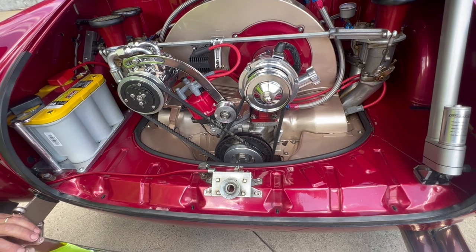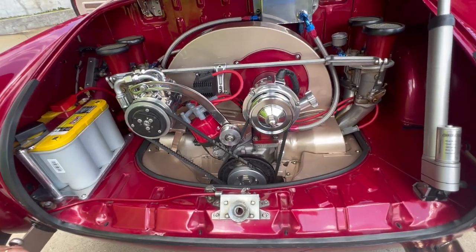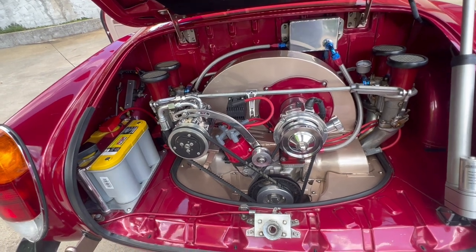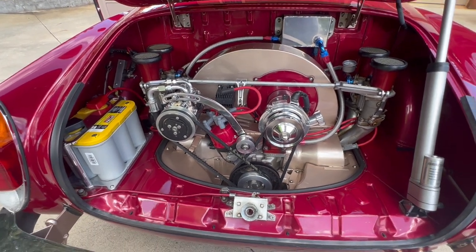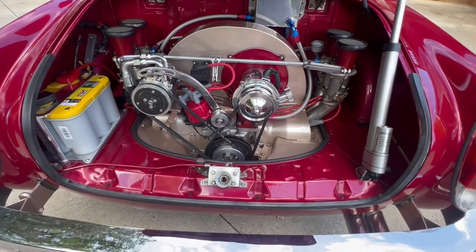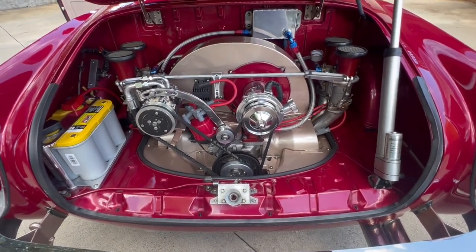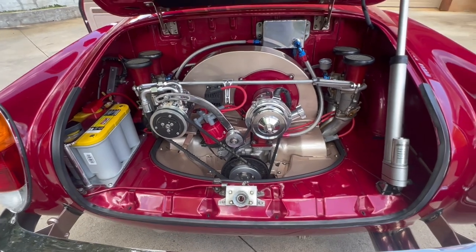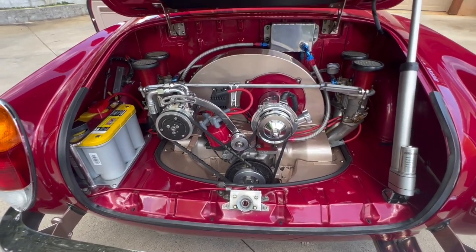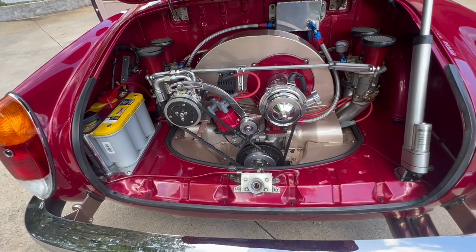And I guess you use pretty good oil in it? I do — synthetic oil, and it's high in zinc. That's exactly right — for the aluminum. That's what you want: a high-zinc type oil for air-cooled engines. Porsches are doing the same thing now too.